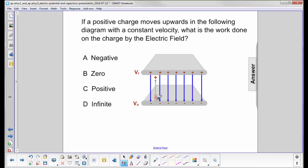If a positive charge moves upward — so its displacement is in the up direction — with a constant velocity, what is the work done on the charge by the electric field?